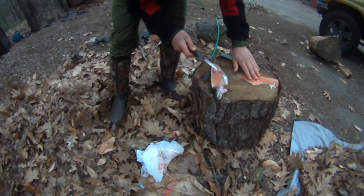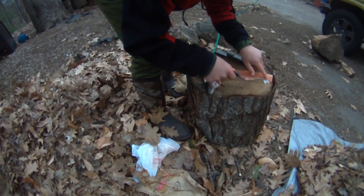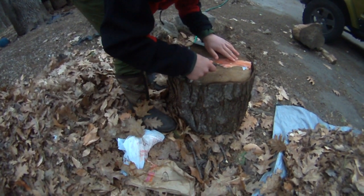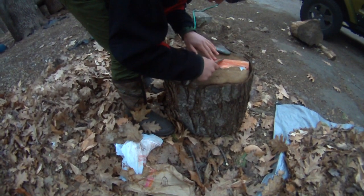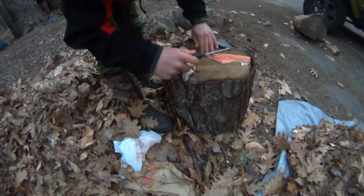Okay, there's one fillet right there — got some bones inside of it — but looks like I didn't do that bad of a job all in all. So just check for some bones, and I did pretty good on this one.